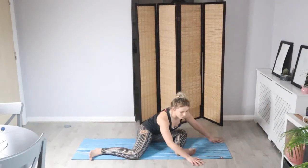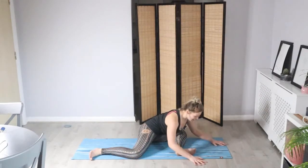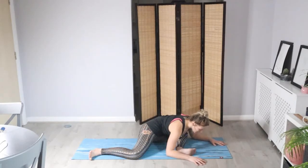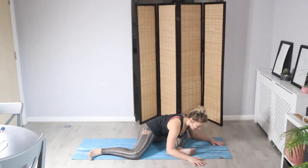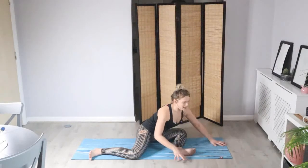We're going to now relax all the way down. Find your edge — you might be closer towards the knee, but just allow the body to relax wherever you are. Relax the head, relax the shoulders, and you might notice you drop a little bit deeper as the time goes on. Taking three breaths here: inhale through the nose and long exhale through the mouth, feeling the body slowly relax towards that front leg.